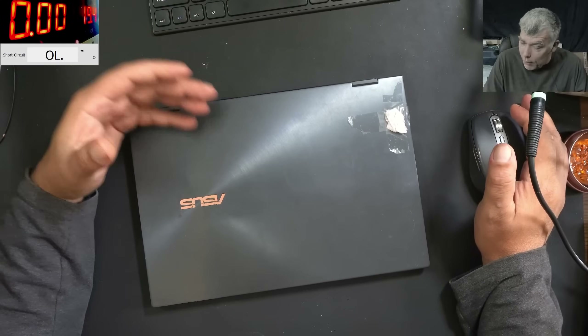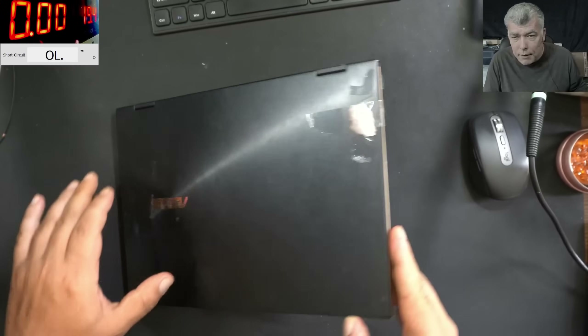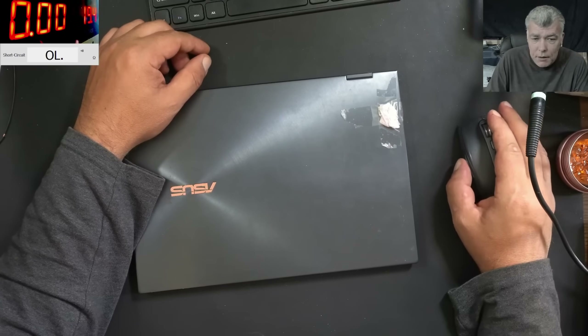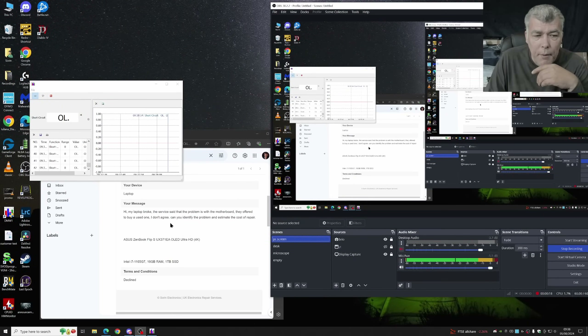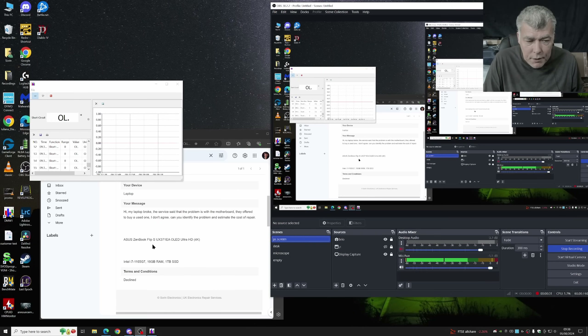Hello, so we're back and this time we have a nice laptop to repair. I can open the laptop to show you. Let's check the customer email. The customer is saying: my laptop broke. The service said the problem is with the motherboard and they offered to buy a used one. I don't agree. Can you identify the problem and estimate the cost of the repair? Asus ZenBook Flip S.